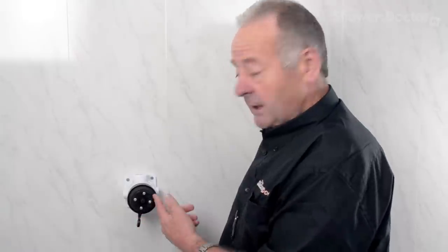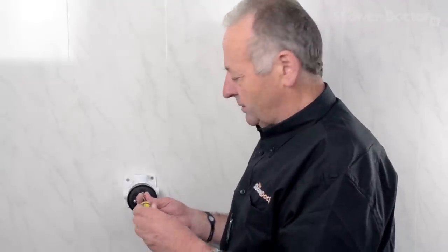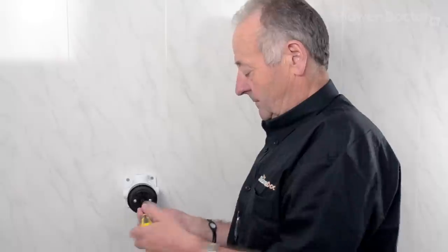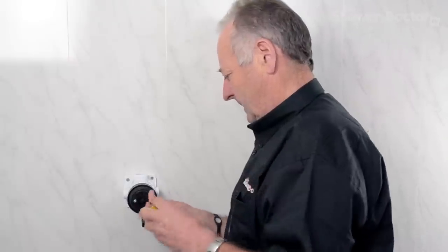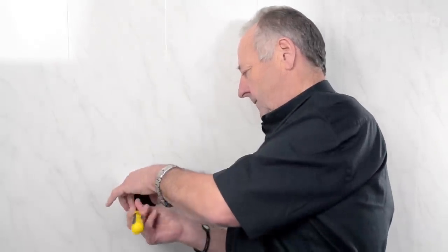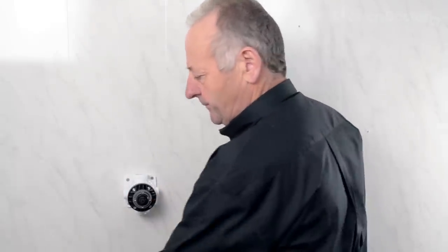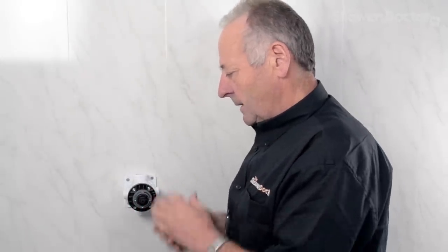Then we come to the temperature control lever. As with the knobs, there are various temperature control levers that have been used over the years, but they are always just retained by four screws. And there goes the temperature lever.